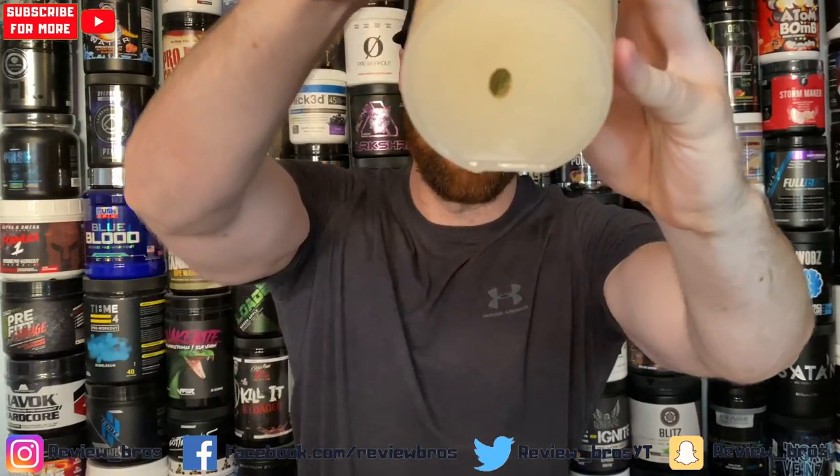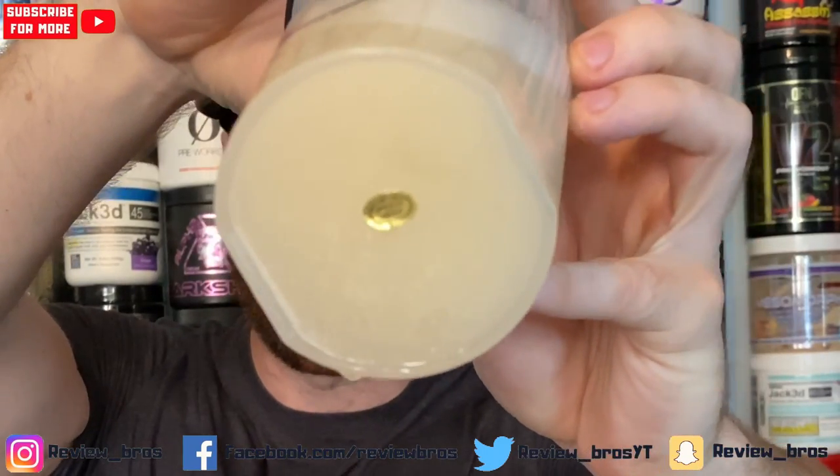Let's see. A bit of froth there, nothing major. Mixability at the bottom actually looks very, very good. It's got a lot of pop to it — I can feel the pressure building up. Rocket Pop going down the hatch, let's do it guys. Like wine tasting. Damn.